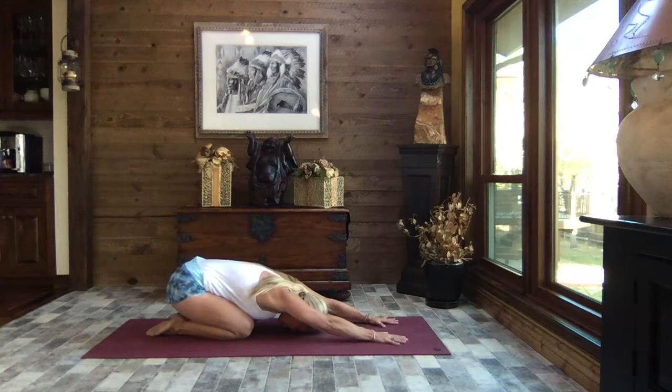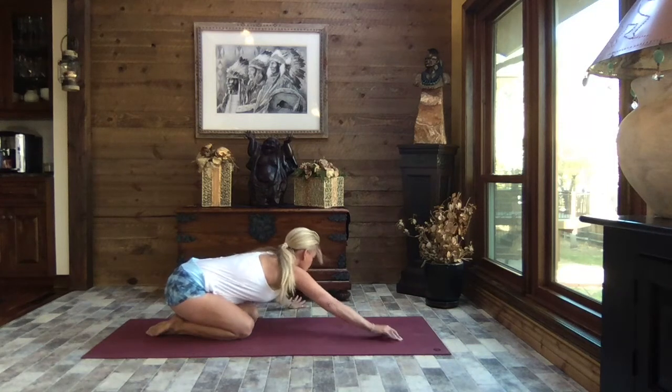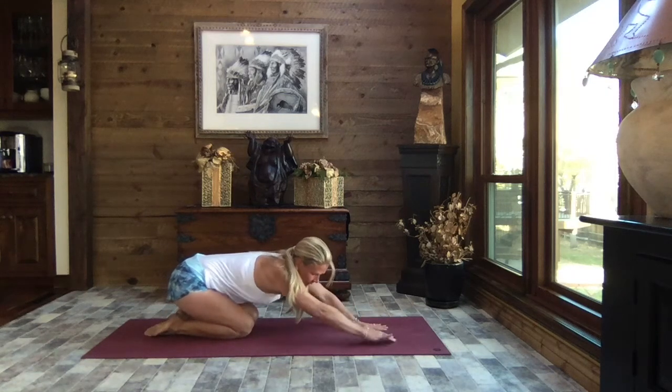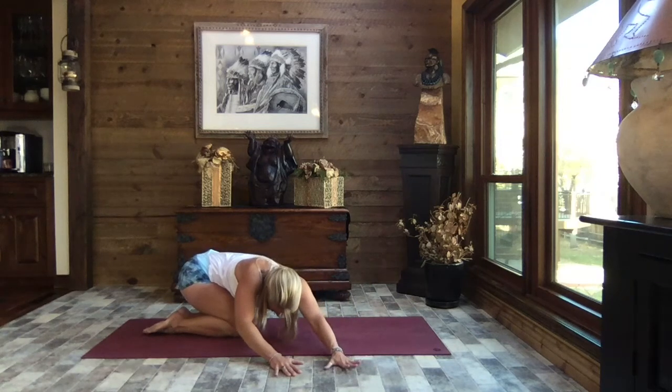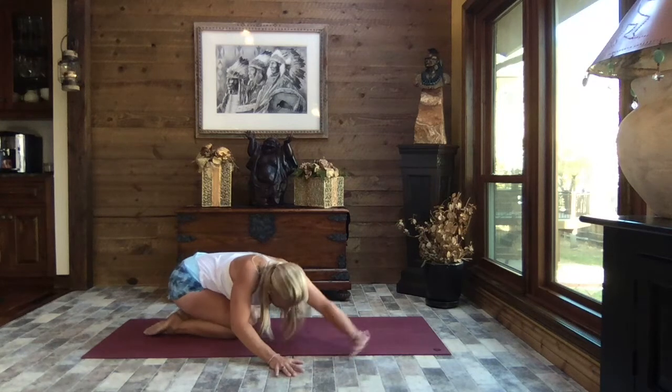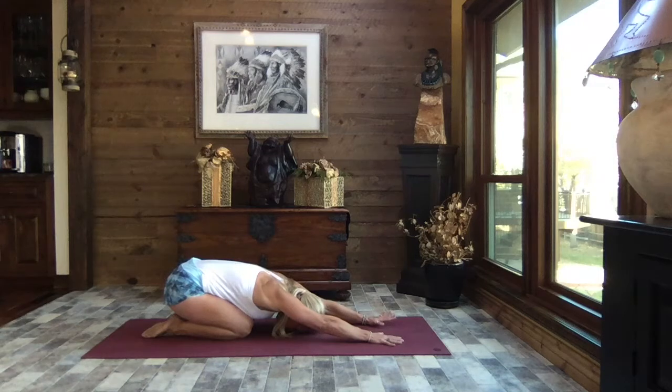Sit back to child's pose, extend those arms out nice and long, rest the forehead towards the mat. We're going to inhale, lifting slightly, and walk your hands out to the left, reaching through your right fingertips as you press your hips to the right — relaxing the weight of the upper body down. Here we get a nice stretch for those obliques, the shoulder, the hips. Inhale, lift, walk your hands back through center and over to the right, reaching through those left fingertips, pressing those hips to the left, and release the weight of the head down. Inhale, lift slightly, walk your hands back through center to child's pose.